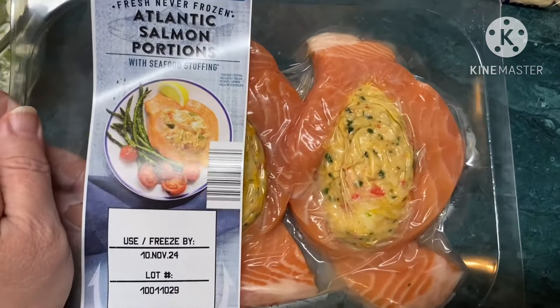Oh, that's good! It's a little bit salty, I think, but other than that it's really good. Okay, let's get some of this salmon.